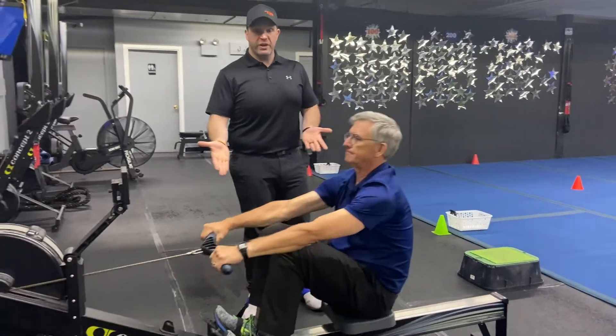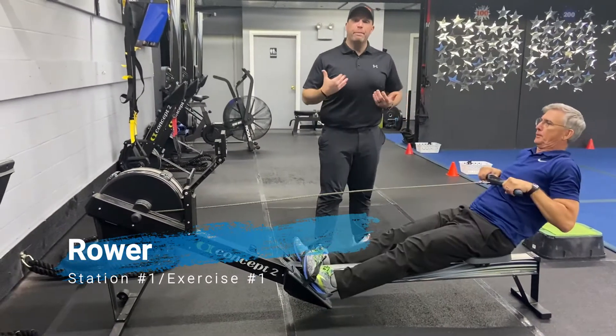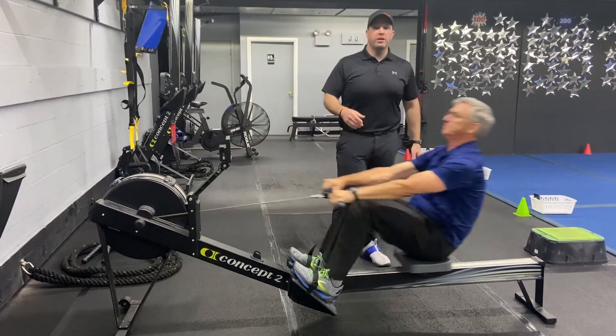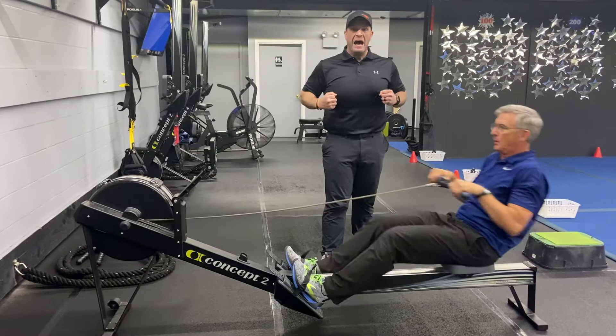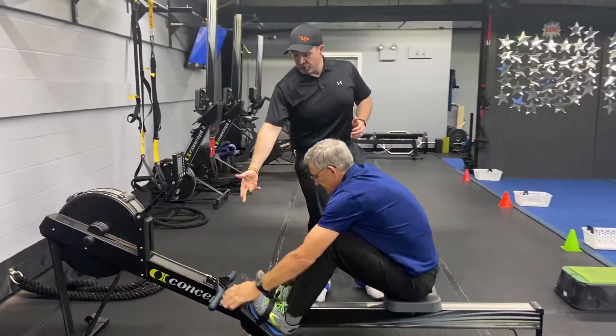We're going to start on the rowers today. Station number one — chest up, drive through those heels. Think about power, not speed. For 60 seconds, I want you to think of how hard you pull, how many meters can you get with each pull. You're looking at those total meters. Don't think about trying to get a bunch of fast reps in. Challenge yourself. You have power control in every single rep. When you're done, put the handle back in the holster.